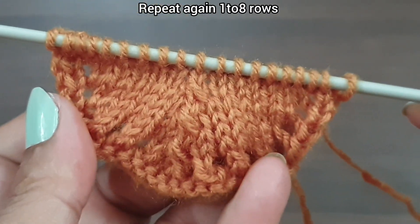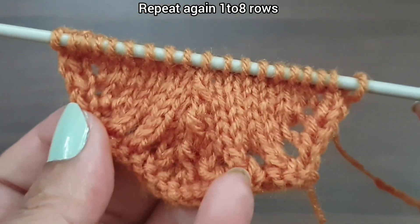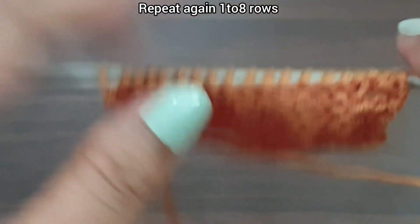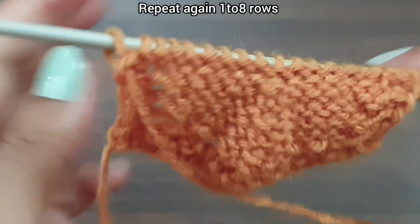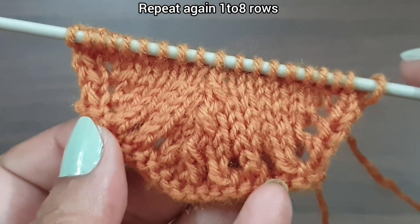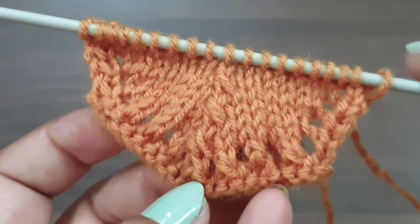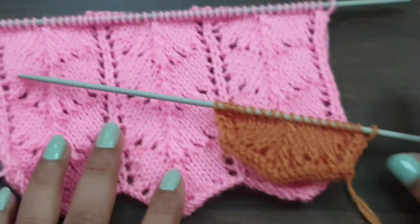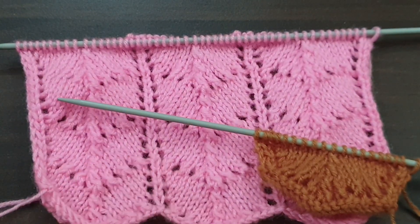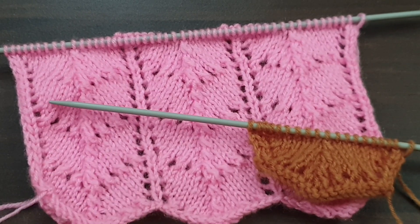Eighth row is completed and our pattern is also completed. This pattern looks like this from the right side and like this from the back side. We start this pattern again from the first row. By repeating these 8 rows, this pattern looks like this. You can apply this pattern in any kind of your projects. If you like my videos, don't forget to like, share, and subscribe to my channel for more videos. Take care and bye bye!